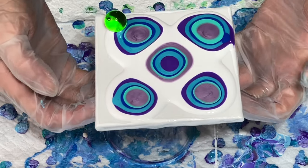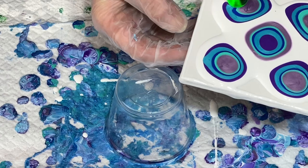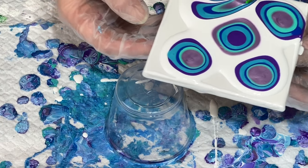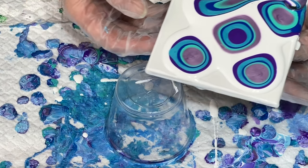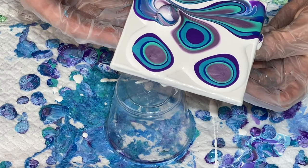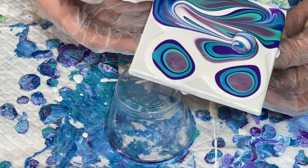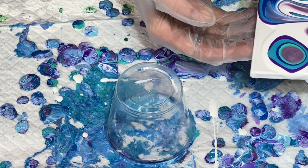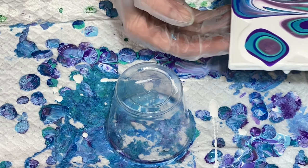All right, let's tilt. Here we go. Excuse the mess on my table — I've been a busy girl today, having a lot of fun. Thanks for joining me, I appreciate you being here. This actually isn't too bad. It's not moving as fast as I had thought it might, but it's actually working out very well. I'm going to go down to this corner — I kind of just changed my mind at the last minute there.